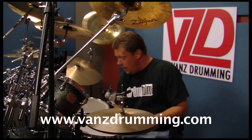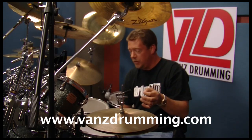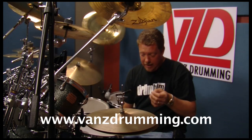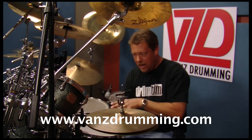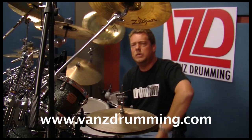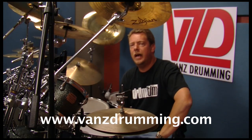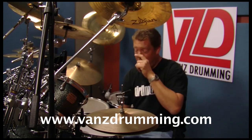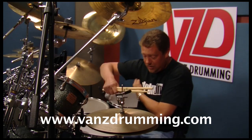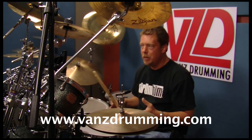Double bass playing is pretty neat and this technique — again, it's taken years and years to master. I want you to understand a lot of the challenges. Think about the challenges you have as a double bass player. One of those challenges, obviously, is when you have two bass drums or you're playing a really cool groove on the bass drums.